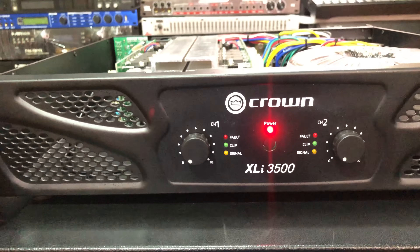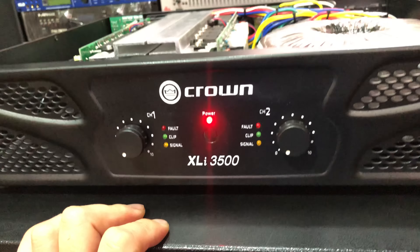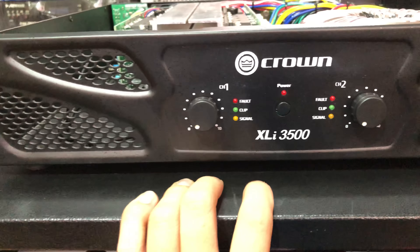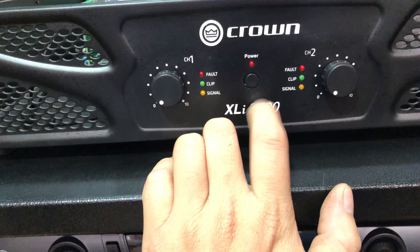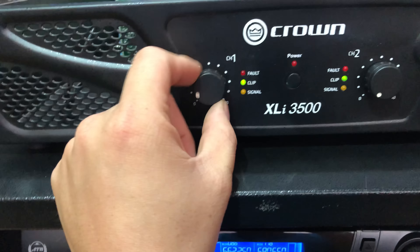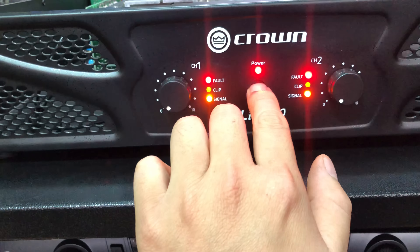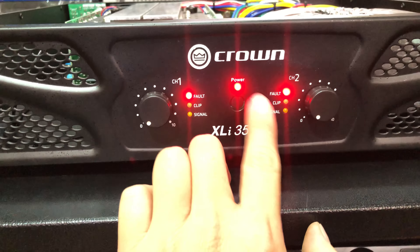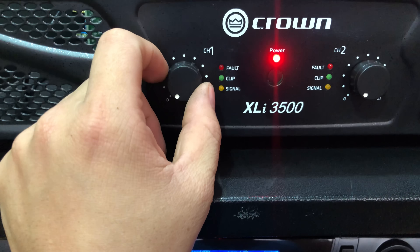Được thiết kế mặt trước hình như kiểu một chiếc đầu ô tô anh em nhé. Đây là cách cổ điển của Crown. Công tắc này là công tắc ấn vào, công tắc nguồn hình tròn. Có 2 núm chỉnh volume hình tròn. Các anh em ấn vào đây, máy hoạt động sẽ sáng lên, cho anh em sử dụng.